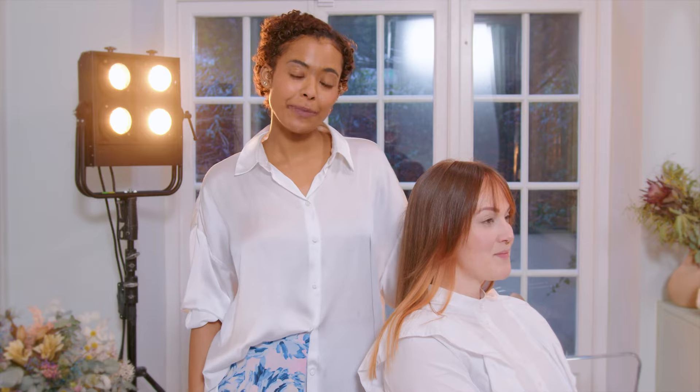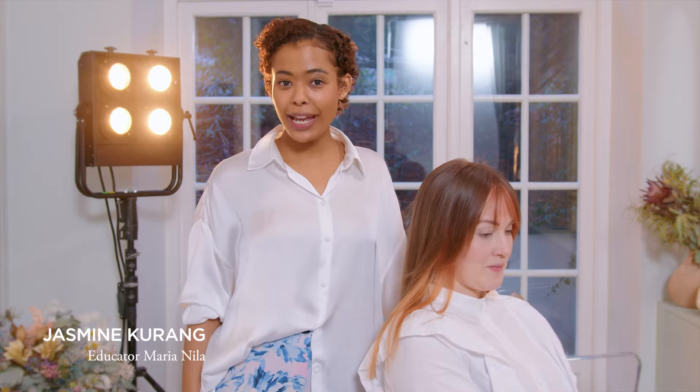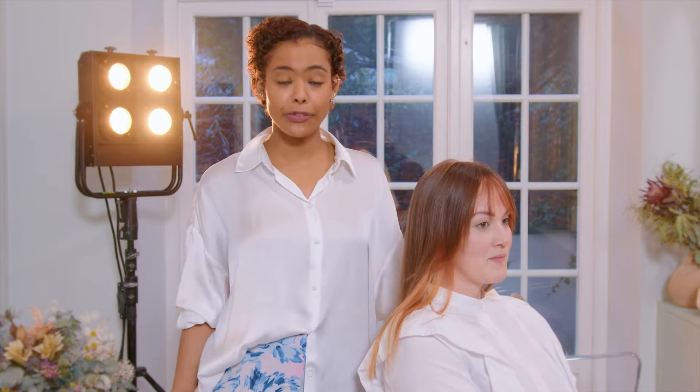Hello, my name is Jasmine Karang. I work as an educator for Maria Nila. Today I want to show you a look inspired by our campaign Weekend Edits. We are gonna create a super nice soft wearable look on my beautiful model Emma.